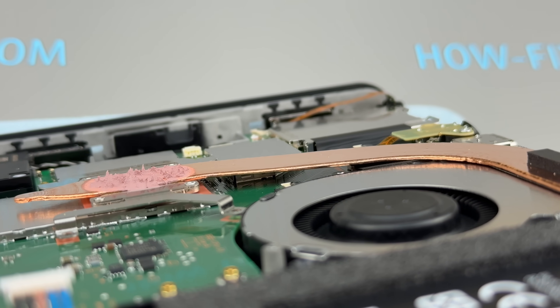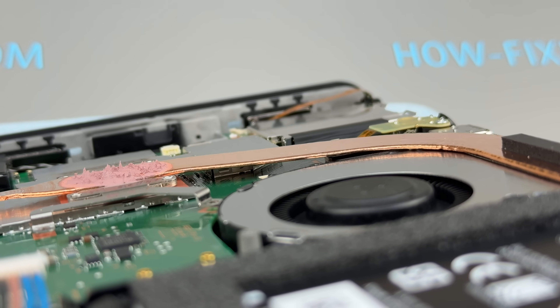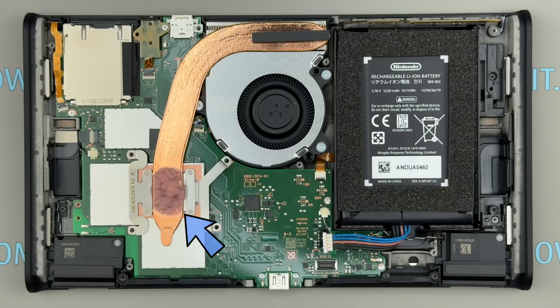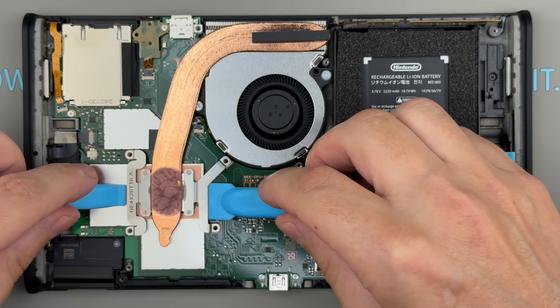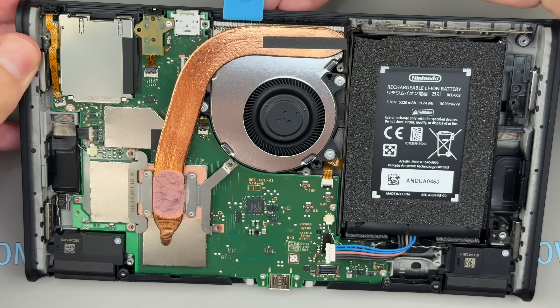The heat pipe in the Switch 2 is extremely thin, so it must be handled with great care. Heat pipes are hollow and contain a special cooling fluid. If bent, they lose their ability to effectively transfer heat to the heat sink. The heat pipe is held with thermal paste and double-sided thermal tape beneath the heat sink. To remove it safely without causing damage, use two plastic spatulas, one on each side, to apply even pressure. Gently lift the heat pipe to loosen it, but do not remove it completely until the heat sink has been fully detached from the double-sided thermal tape.